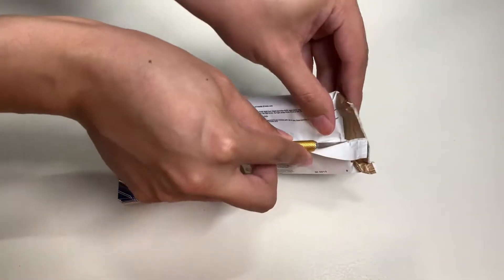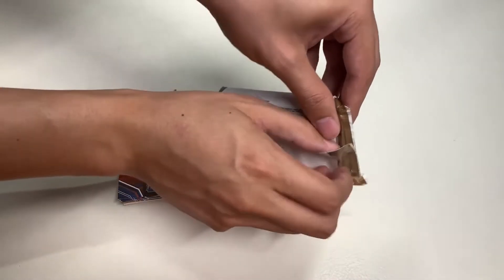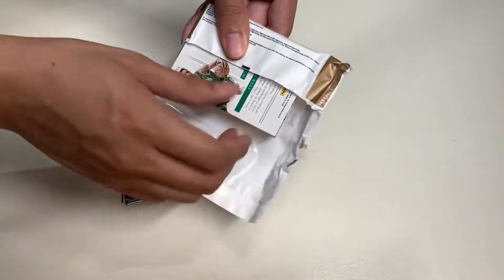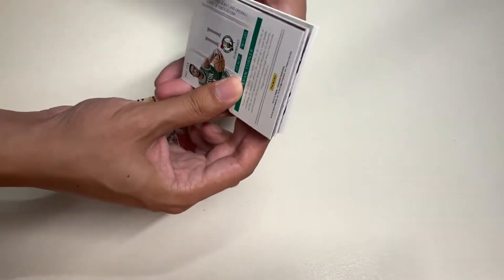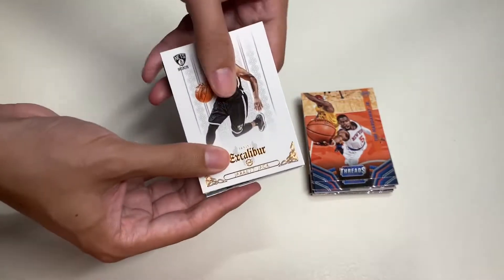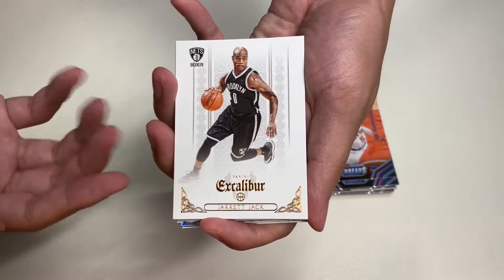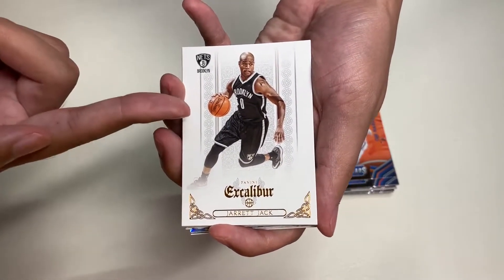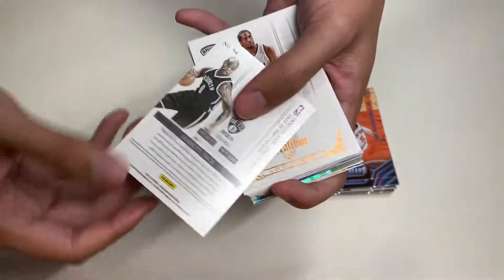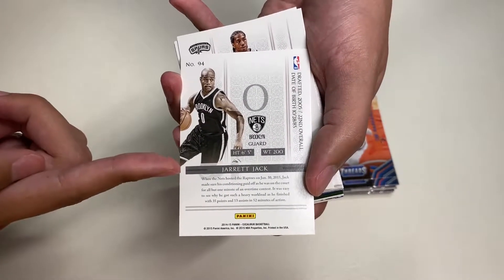Let's finally break open Panini Excalibur from the 2014-15 season — 20 NBA trading cards. Here are the Excalibur NBA trading cards. Our first card is Jared Jack from the Brooklyn Nets. I really like the premium design — here you have the team logo, player, and the Excalibur design. Here's the back design with card number, photography, and player information.